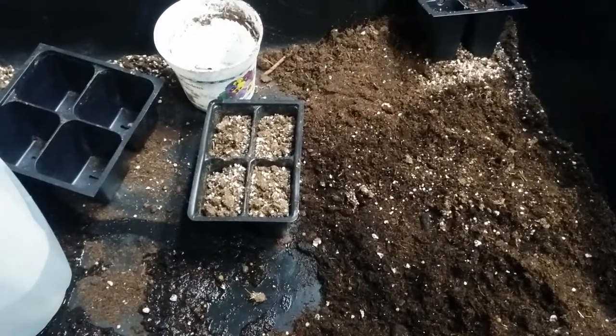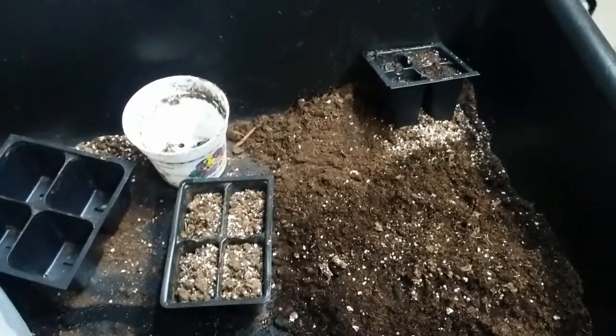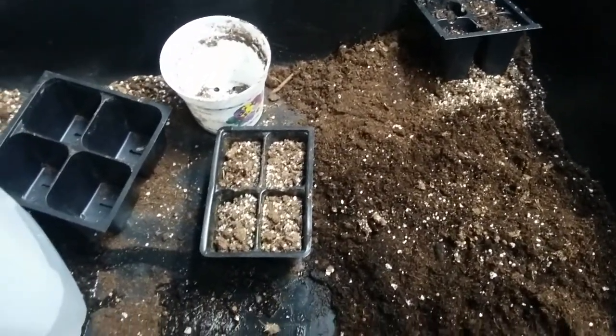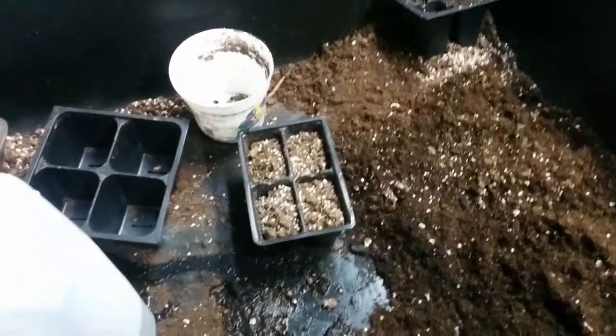Welcome back garden lovers. Today we're going to talk a little bit about watering your seed trays, keeping your seed trays properly moist. So let's get started.